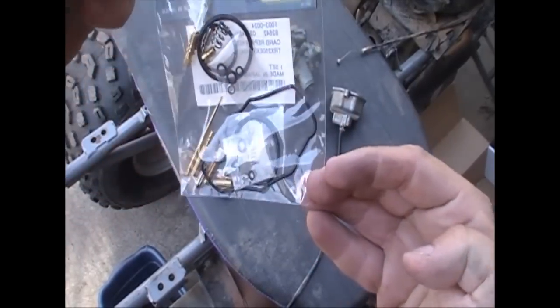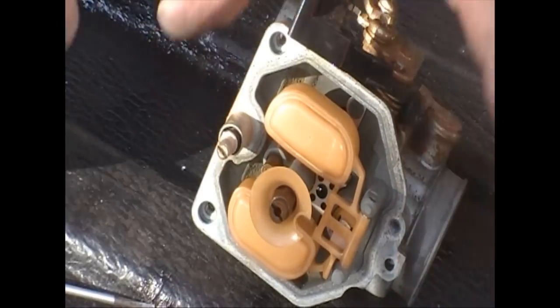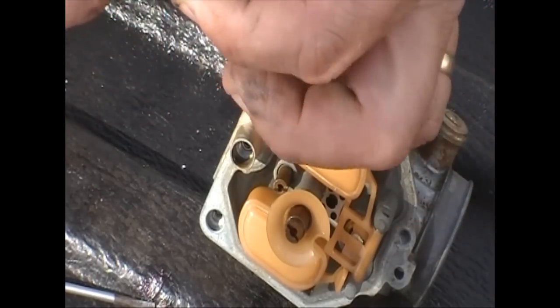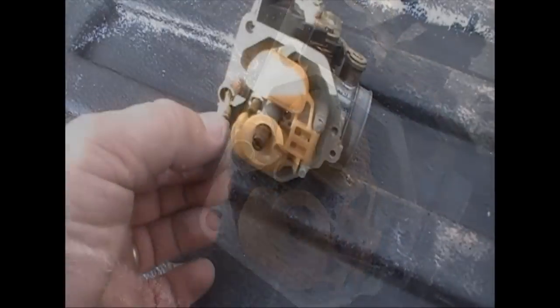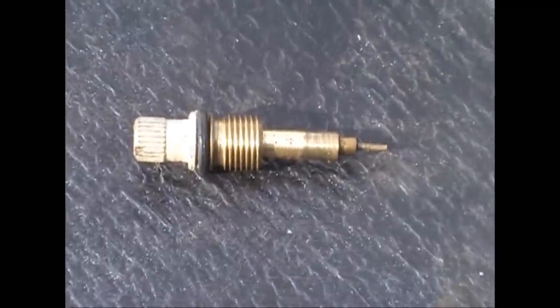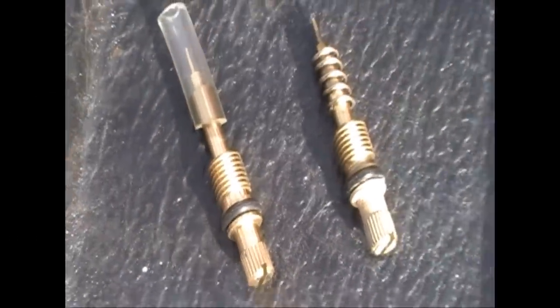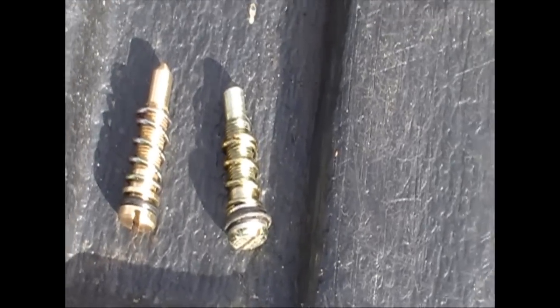Here's the carb rebuild kit — I bought this one from Moose. It's just going to rebuild a stock carb; this is not to hop it up or anything like that. Pull your air mixture screw out. Inside there's a spring that didn't come out with it — I'll have to get that out. There's also an o-ring and there was supposed to be an o-ring on the bottom part of that as well. This is the baffle — it goes around the main jet.